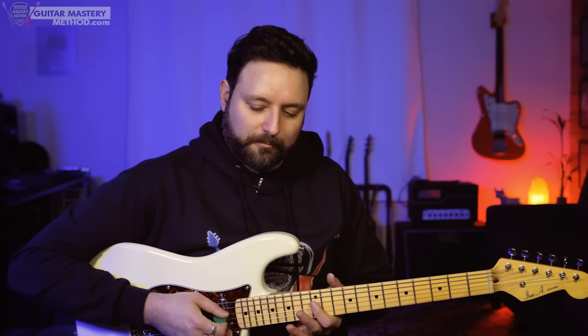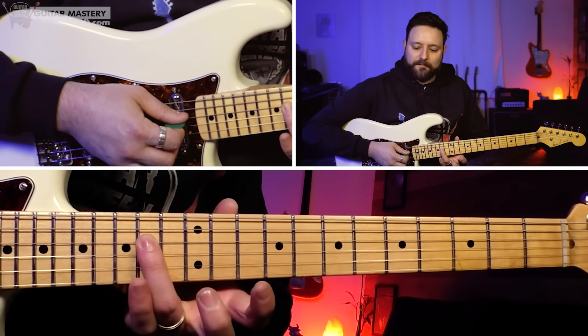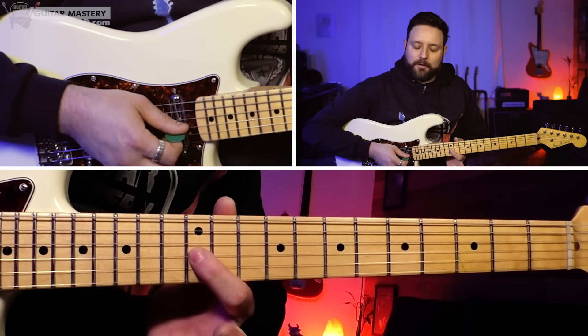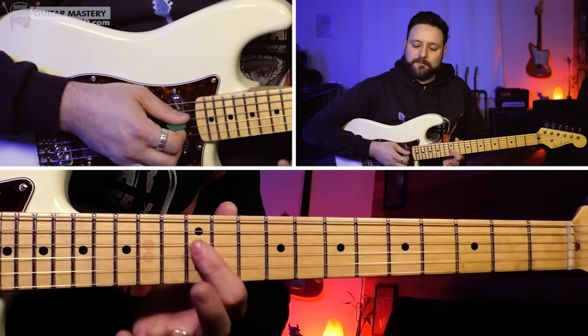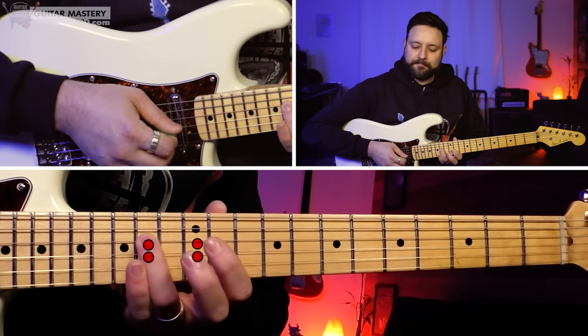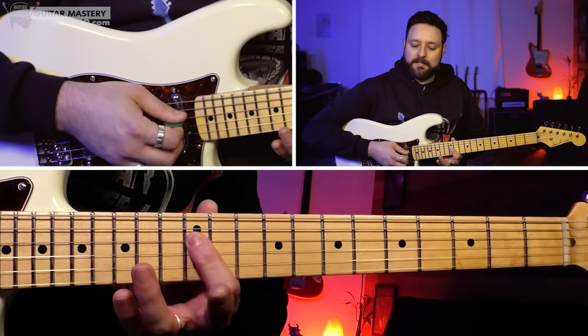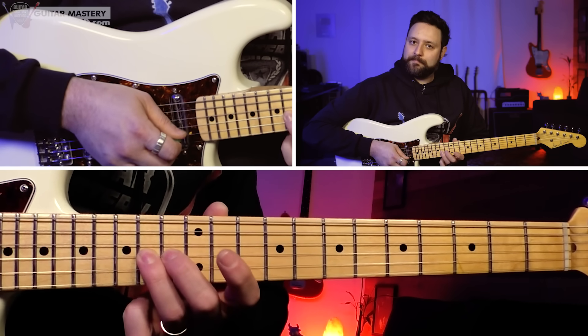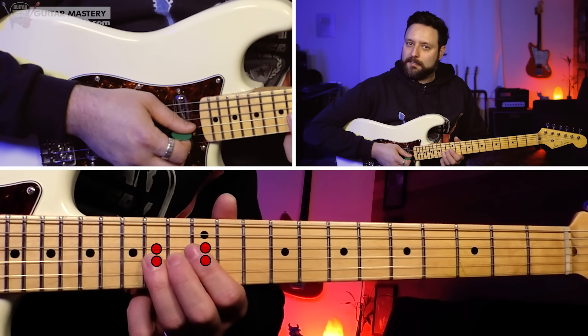This initial four-note box I'm gonna show you starts on the 12th fret of the D string, then the 14th fret, then the 12th fret of the G string, and then the 14th fret. If you'd like to know the exact note names, we have D, E, G, and A. These are four notes contained within the minor pentatonic scale in E.